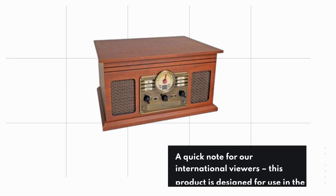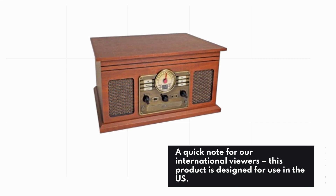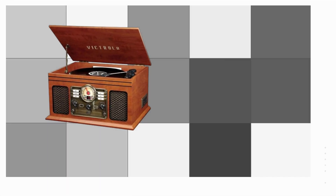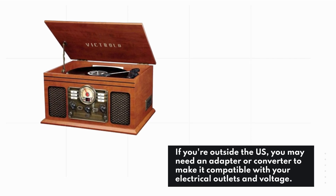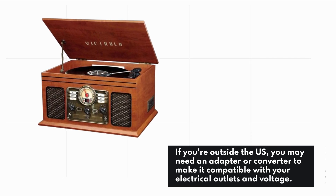A quick note for our international viewers: this product is designed for use in the US. If you're outside the US, you may need an adapter or converter to make it compatible with your electrical outlets and voltage.